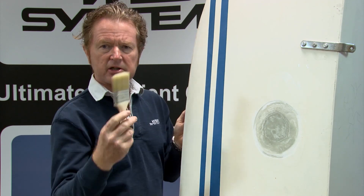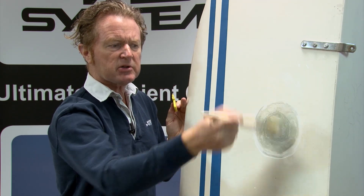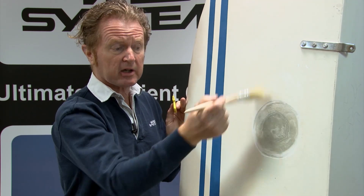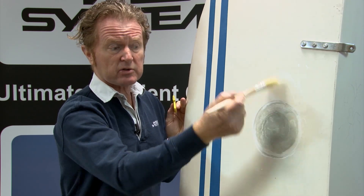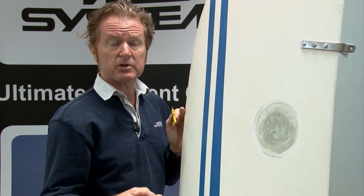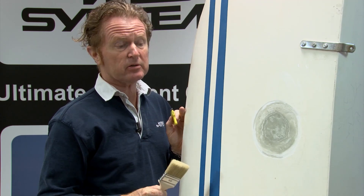I'm then going to dust this with a clean brush. Notice I haven't touched this and I haven't used any solvents that might contaminate this. Solvents are a good way of contaminating a bond, especially the cloth that you use with solvents, as some solvents contain impurities.